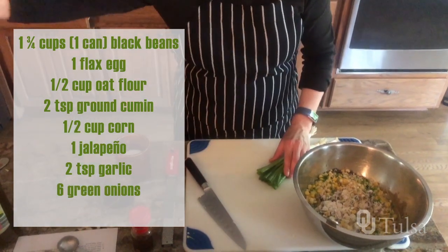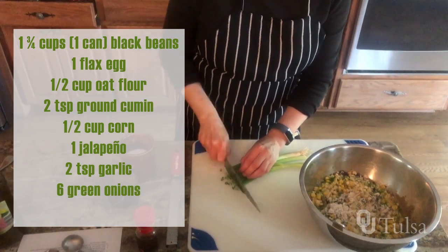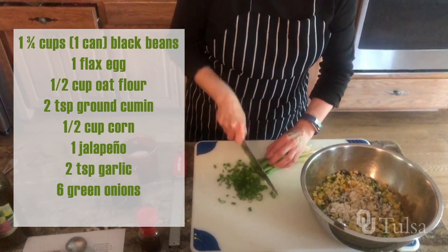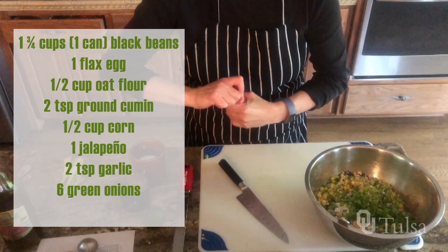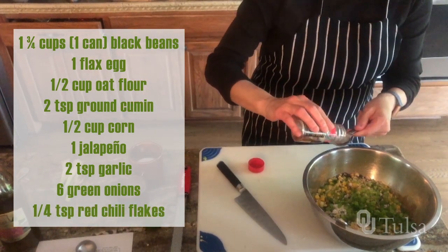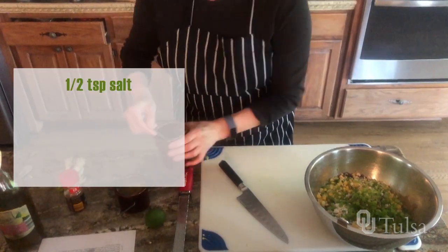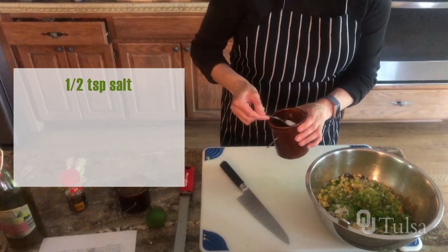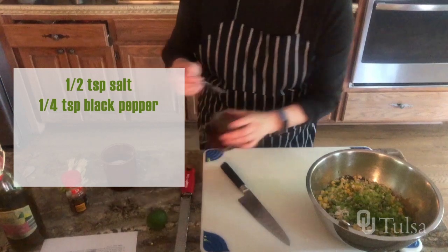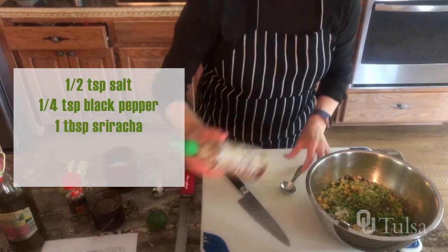The recipe calls for six green onions, so I'm just going to thinly slice these — green tops only. The recipe calls for a quarter teaspoon of chili flakes. This is a teaspoon measure; you can kind of estimate on that. Half a teaspoon of salt, and a quarter teaspoon of ground black pepper.